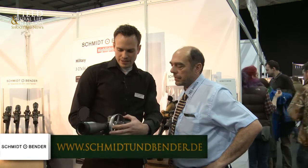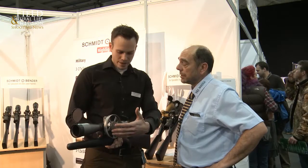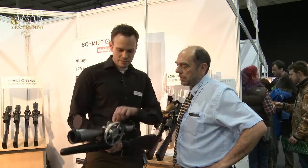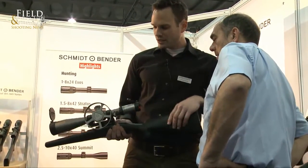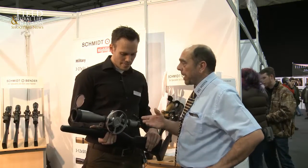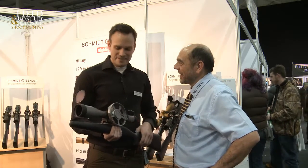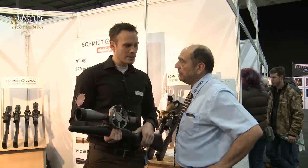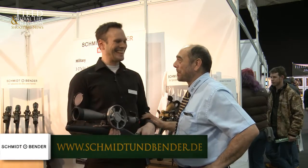For very precise parallax adjustment, it goes from 9 meters to infinity — so everything you need is within the scope. It is illuminated, of course, and you have a bubble level which also comes with the delivery. The feedback from shooters on the stand today has been pretty good. It will be available through UK distribution around October, so they've got plenty of time to save up the pennies.